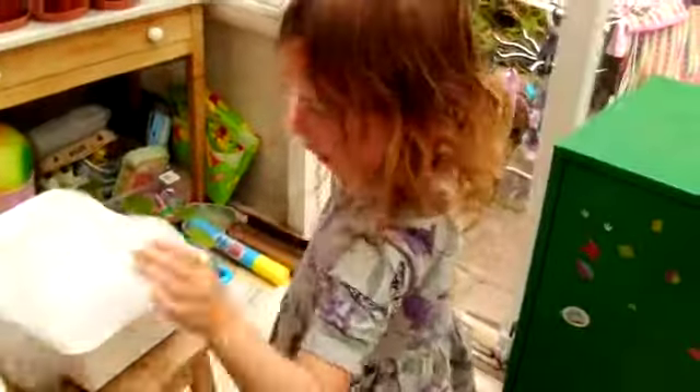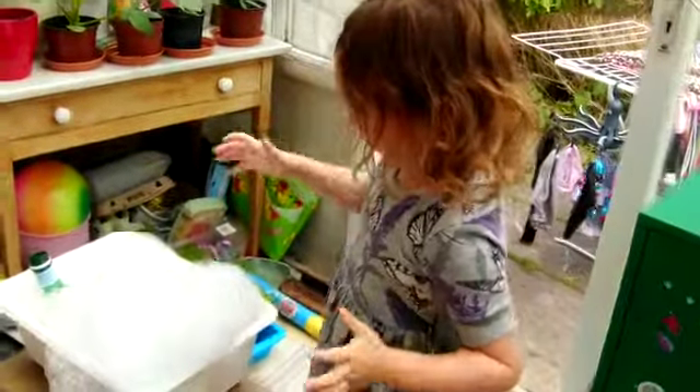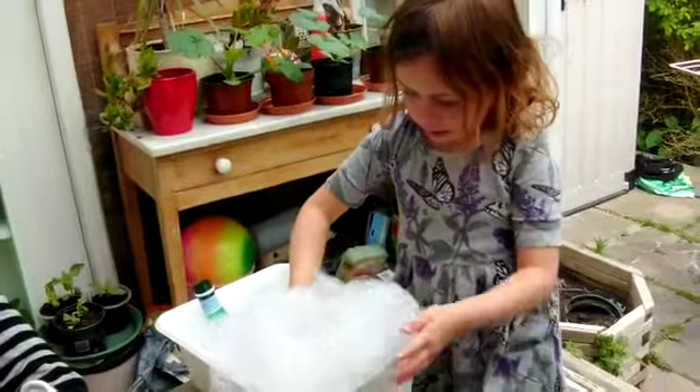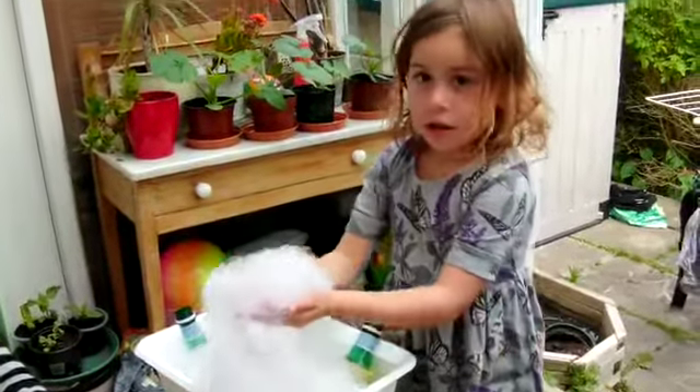Then you can just play with it! Here's a towel. Hope you enjoyed that, and I'll see you next time — bye bye!